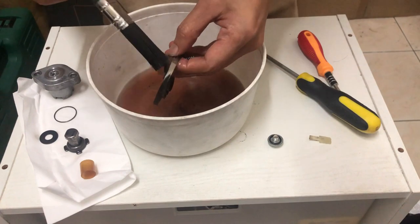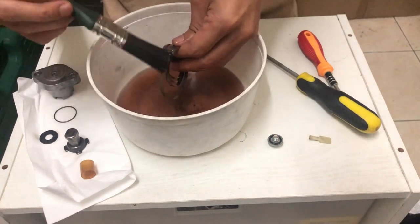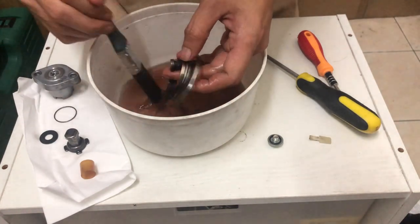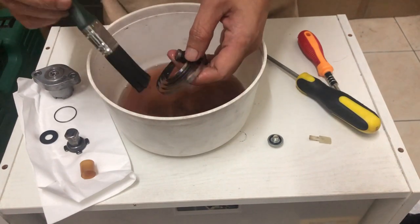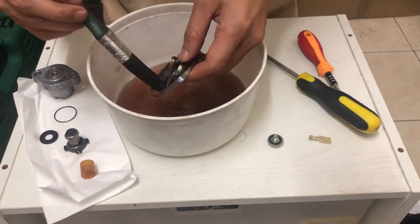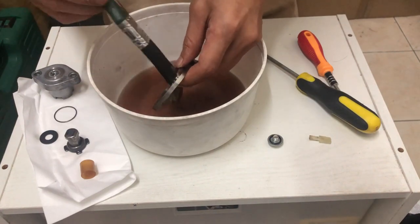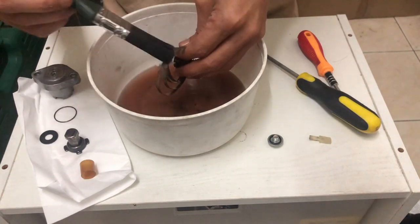Kat situ kita dah save dalam RM20. Kalau ikutkan, kalau nak servicekan dia pun tak susah sangat sebenarnya. Cuma kadang-kadang ikut rajin dengan tak rajin je — kalau rajin boleh buat lah, kalau tak rajin boleh beli baru je, ataupun just send kat kedai tukar je.